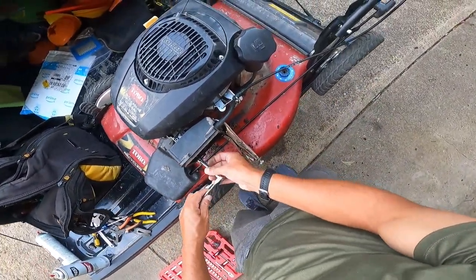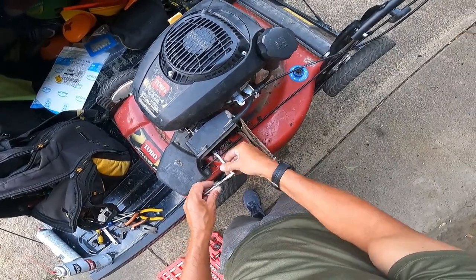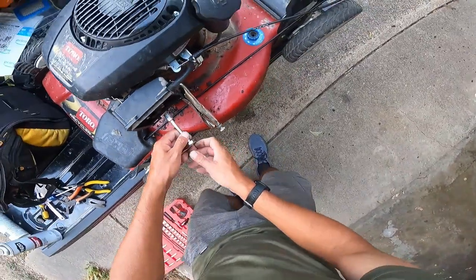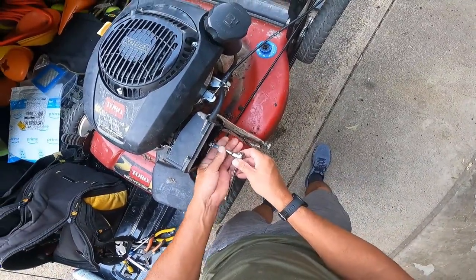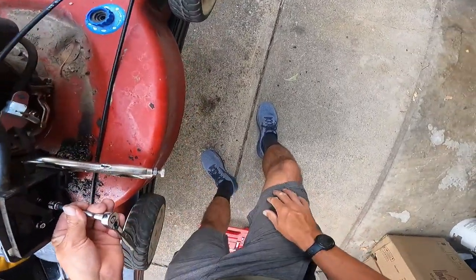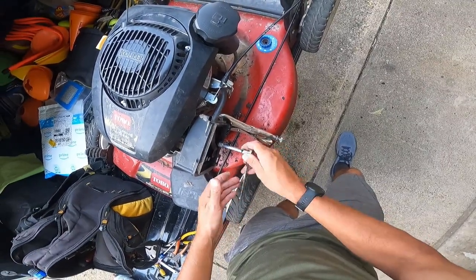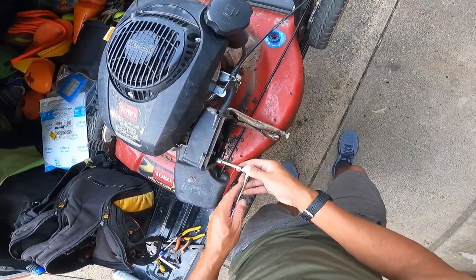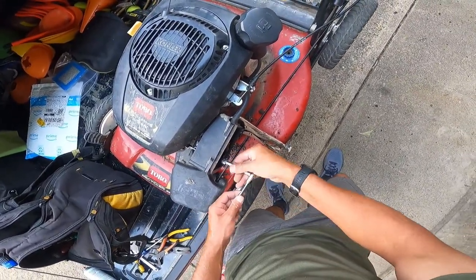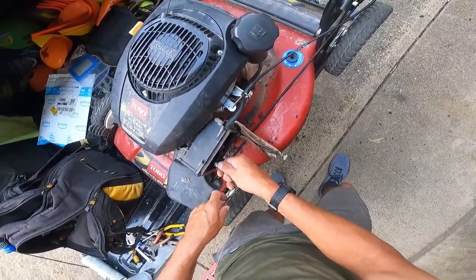You can't beat that price - Super Tech carb cleaner at Walmart for $3.36. But I tell you what, when you get it on the skin it burns. And I heard if you get it in the eyeball it burns - because right now it's burning my leg. I probably should have not worn shorts. Here we are, it is what it is.